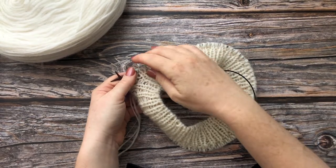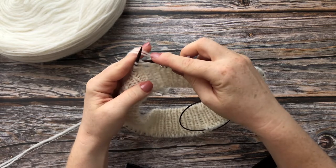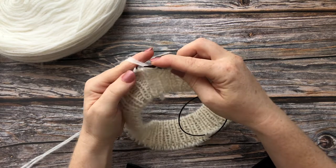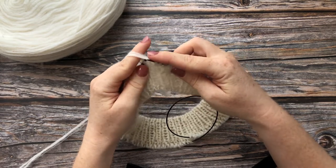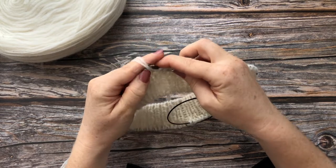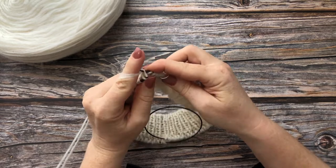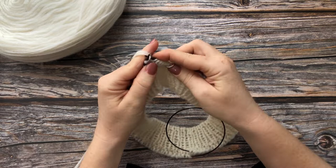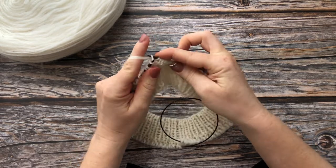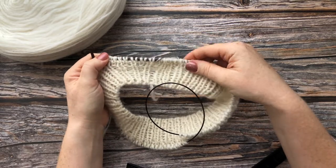Round 3 works this way: slip marker. The purl stitch will now be slipped with the yarn in front — put the yarn in front and slip the purl stitch. The knit stitch we knit. So: slip the purl stitch with the yarn held in front, knit the knit stitch. Repeat this all the way around to the marker.